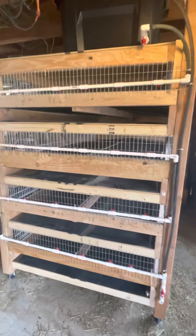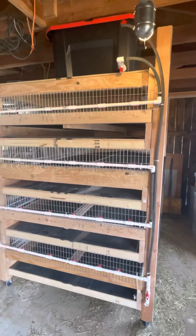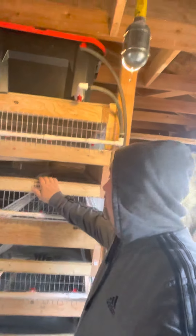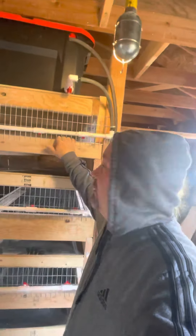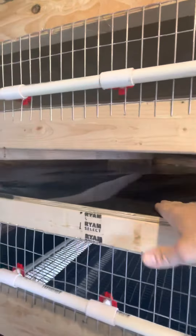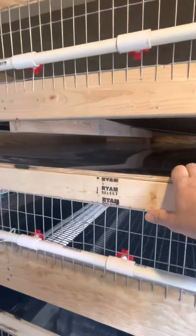Good morning folks, welcome to the Larachelle farm. It's Sunday morning, April 3rd or 4th. I shaved my head today — it's a little chilly out. She's pretty much done; the only thing I need to do is add some water to the tank and peel the plastic off the formica lining for the poop boards.